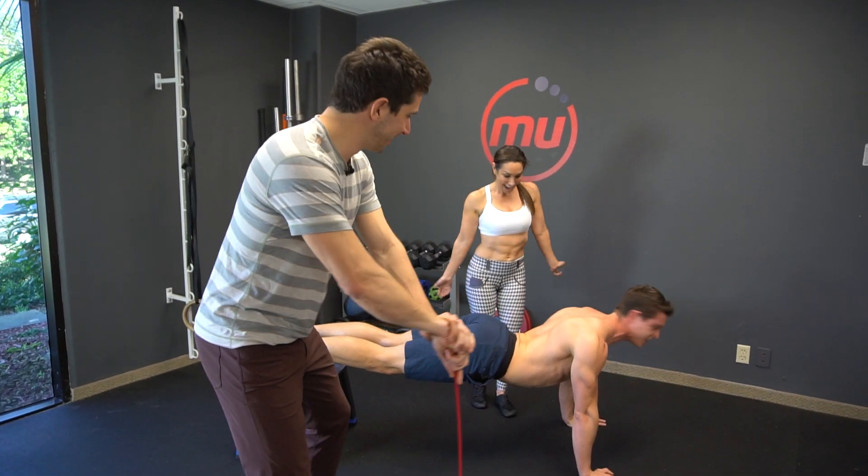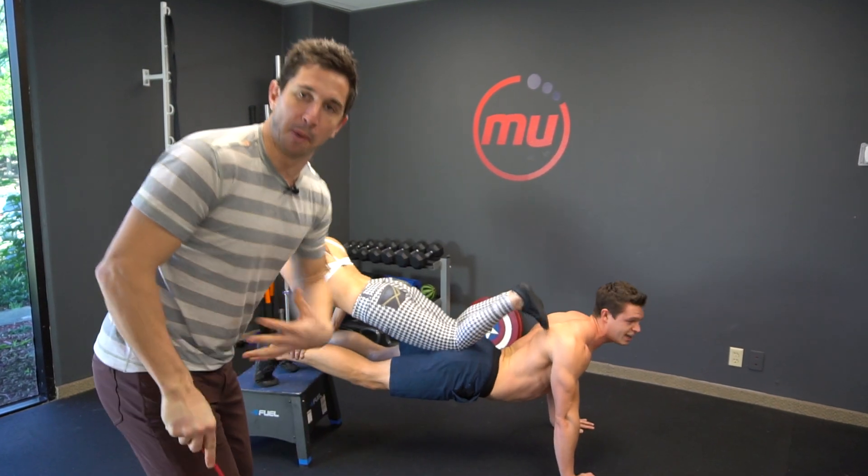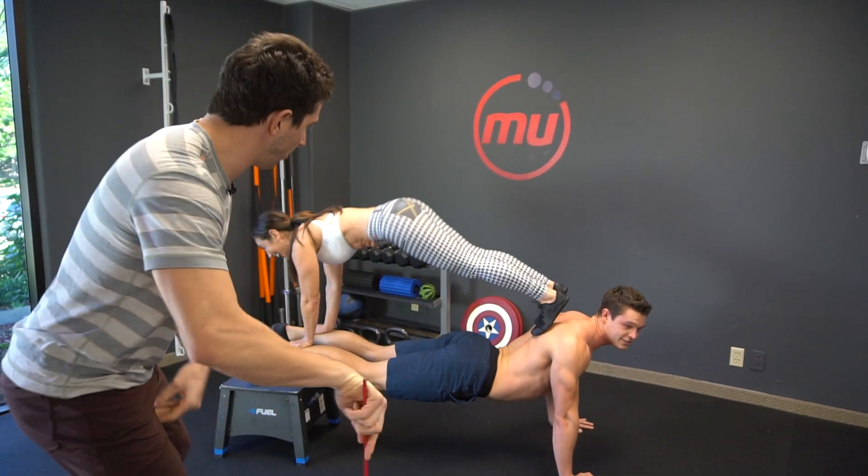What you doing? Planking girl! 69 ways to plank to improve your core strength and your back strength, alright?